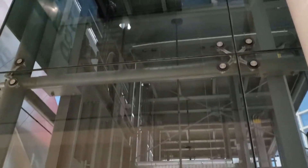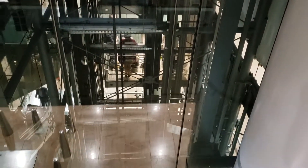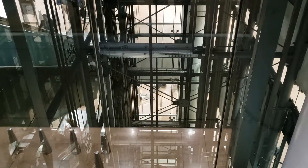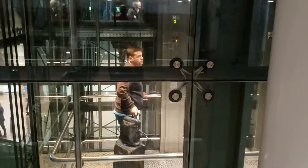When you see that counterbalance start to go down, you know the elevator's gonna come back up. All the elevators are down, but there goes the counterbalance — and so here comes the glass elevator! And look, there's someone inside. Hi!